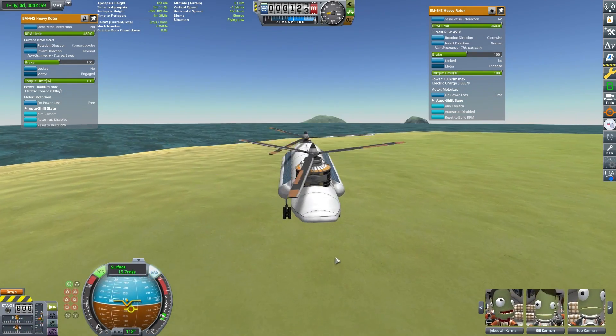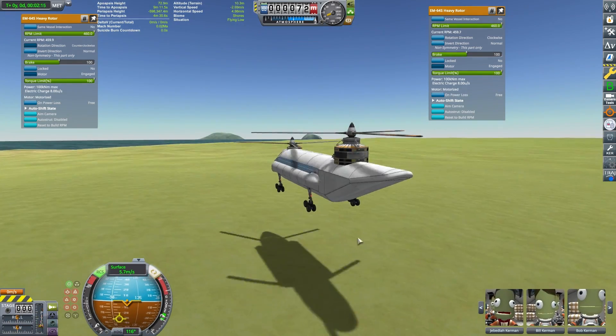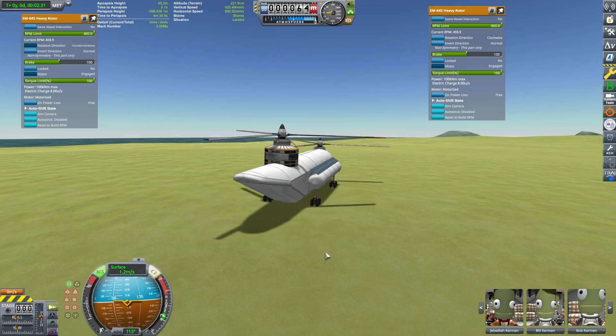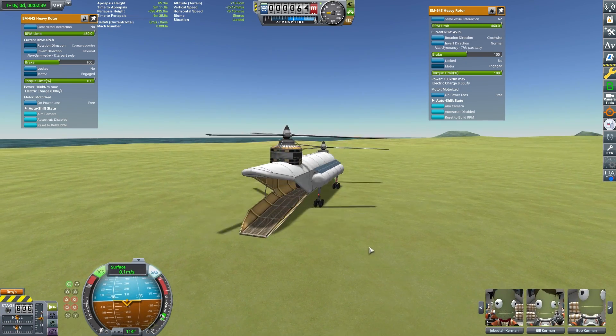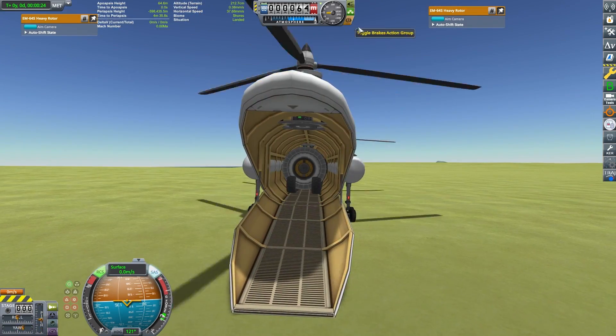I'm very happy with this design and I didn't show you the payload I put in this when we built the craft. I'm going to land here and show just how much payload this thing was hauling when we flew over here. I have an action group to undock the payload and we'll drive out this rover.